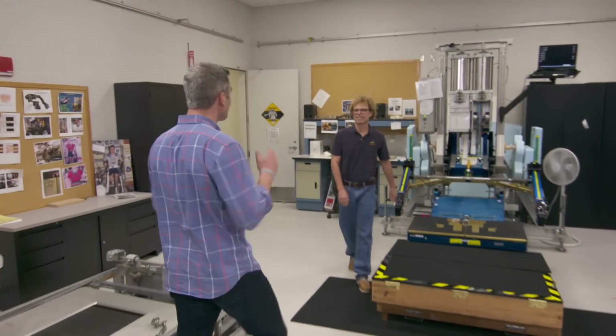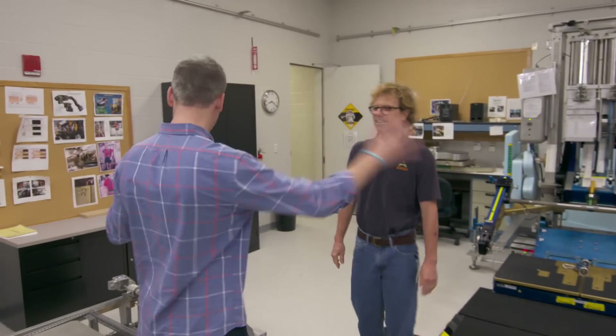Hey, Bob. I heard you're the instructor that's teaching astronauts how to use this gym equipment and stay fit in space. That's right, Ross.